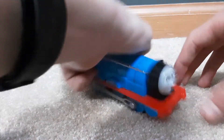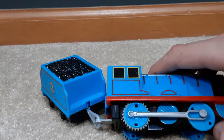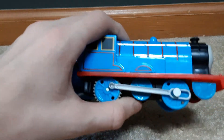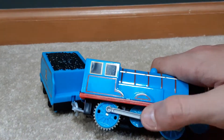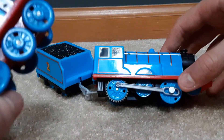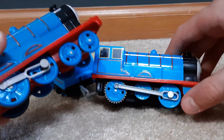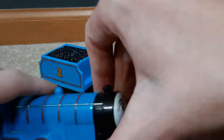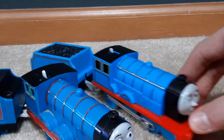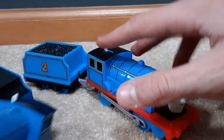We're talking about Trackmaster 2 specifically. They got the coupling rod wrong - Edward's supposed to have a small one - and the two front wheels are also wrong. Wow, they really got that bad. And if you look at the Trackmaster 1 comparison, the cylinder is a little too fat on this one - it's supposed to be skinnier.